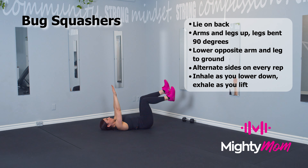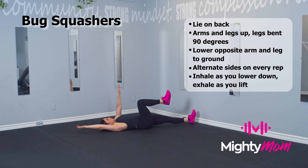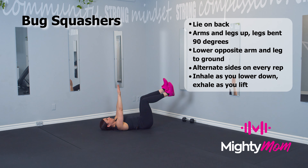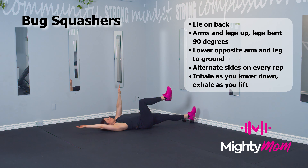Inhale, exhale, bring them back to center. On every rep, you're going to change your arms and legs, tapping your heels farther out from your body.